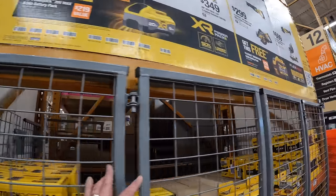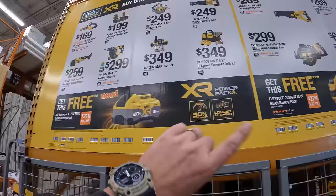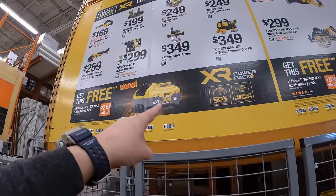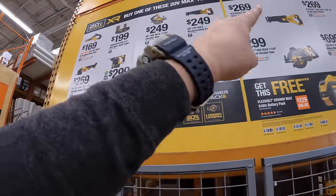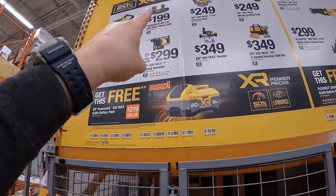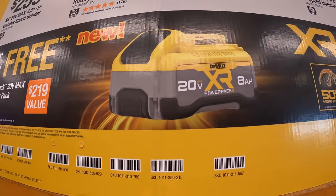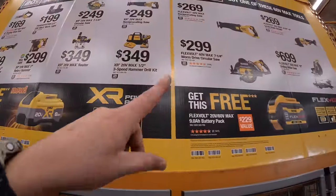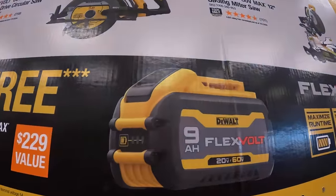They do have this BOGO. When you buy one of these tools, you get a free 8-amp-hour power pack battery. And when you buy one of these tools, you get a free 9-amp-hour FlexVolt battery.